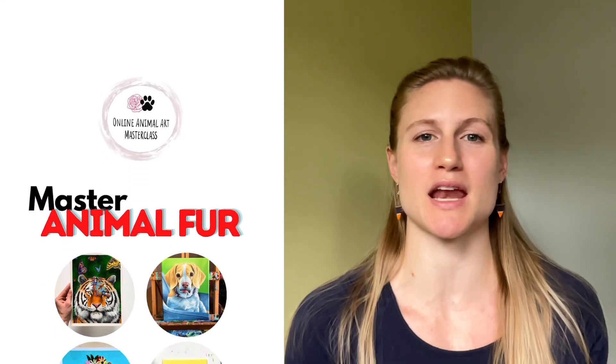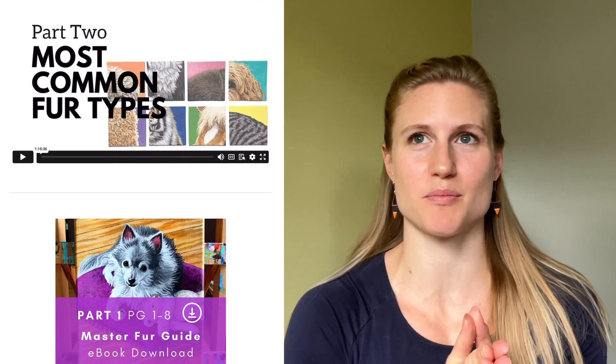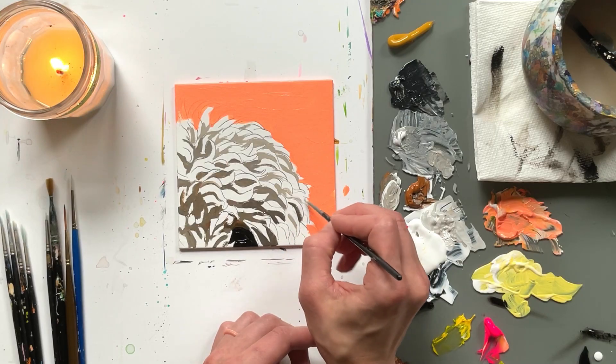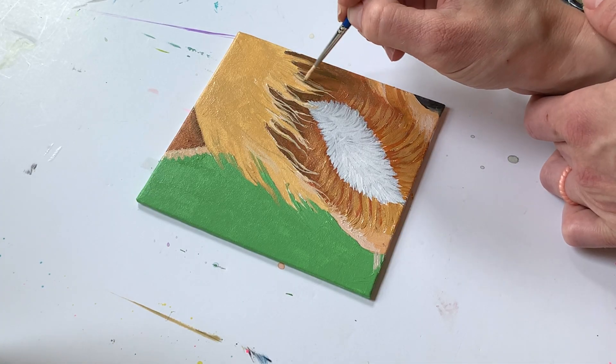I have finally completed the Master Animal Fur e-book and video painting guide. It's why I've been under the radar for quite some time, because I've really tried to pour out everything I've been learning about painting animal fur in the past couple years — everything from long, short, tight curls, wavy, black, white fur, tiger stripes, rosettes, spots, markings, brindle fur. I covered everything I could think of with a focus on pet fur. So if this would bless you, I have links to the Masterclass. This is in my online animal art Masterclass, and the Master Animal Fur video and e-book guide is all in there.